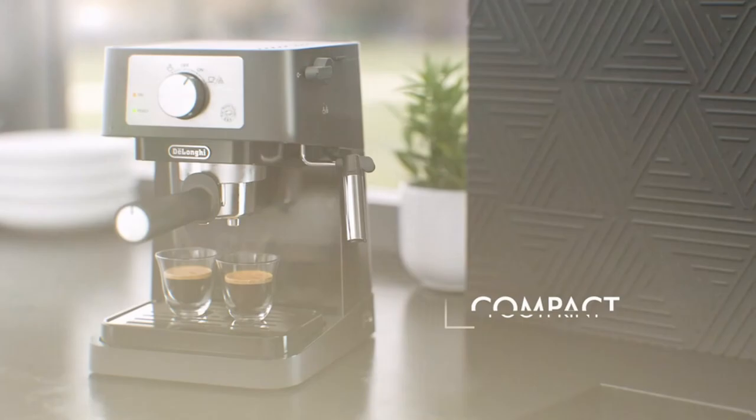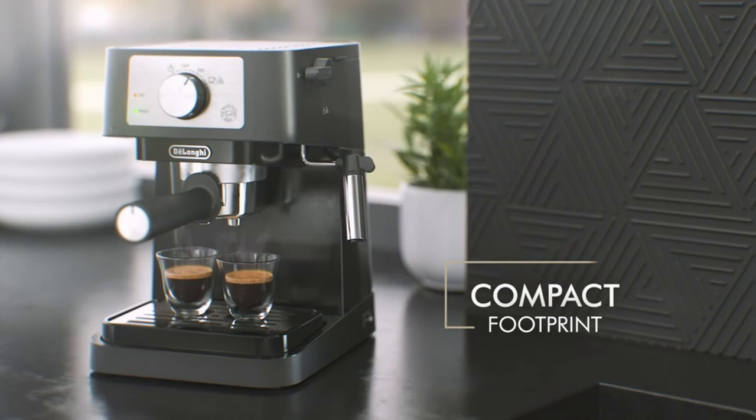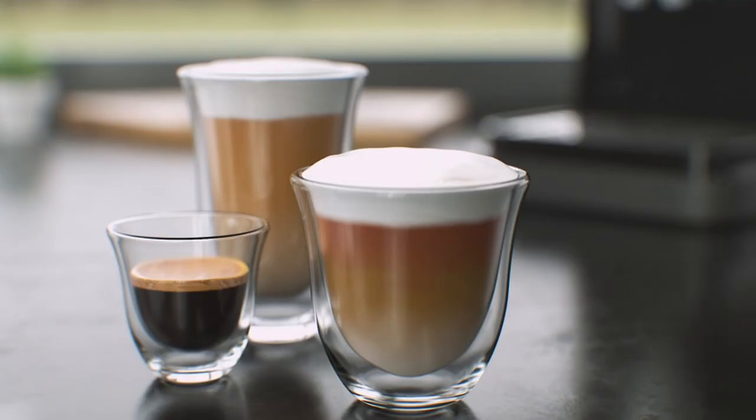So guys, this was the video about the best espresso machines under $200. All the links are given in the description, do check them out. If you enjoyed the video, be sure to hit the like button and subscribe to our channel for more videos. Thank you.